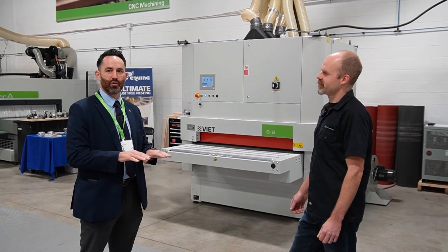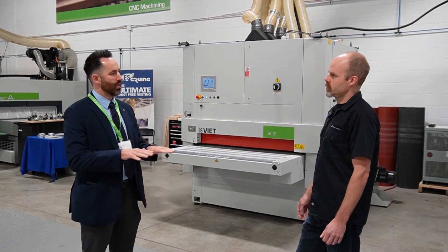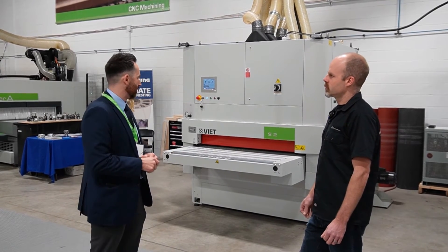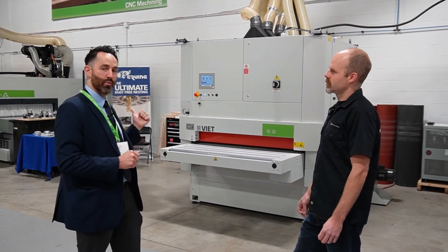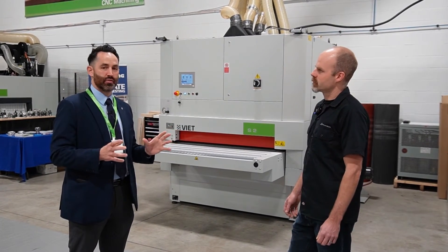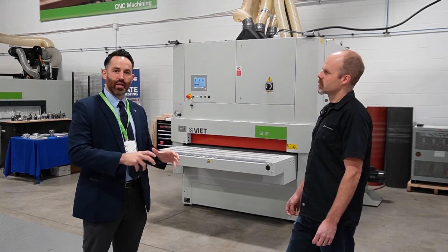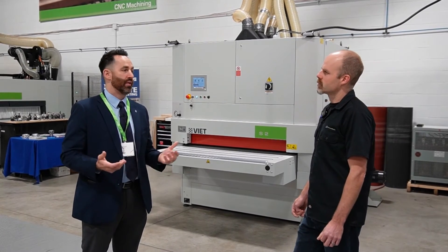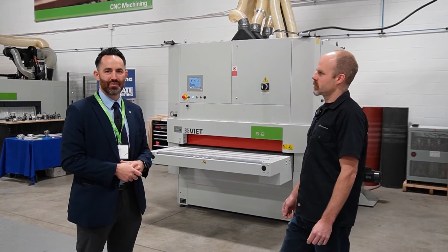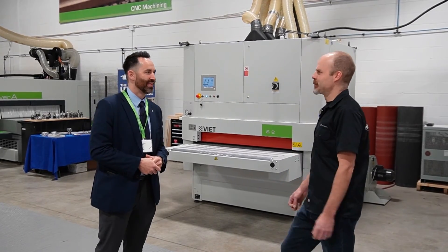Veneers today are getting thinner and thinner, so it's harder and harder for any human to avoid sanding through that veneer. With the S2 and our IPA pad — at 0.5 bar — we can ease off on the sand. We also just had here, removed this past Friday, a big brush sander — our Opera 5XLL. Brush sanding is a huge thing for BSE. Guys making MDF doors off the CNC, trying to get in and sand the contours, profiles, and shakers — the brush sander is essential because a drum just can't cut it. Unfortunately we had to pull it out due to customer demand, which left a void on our floor.